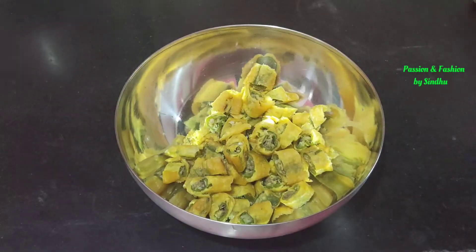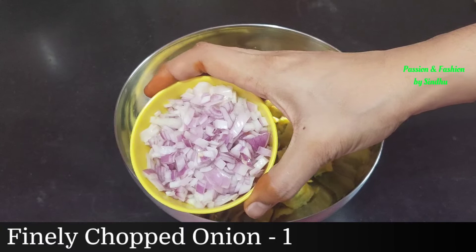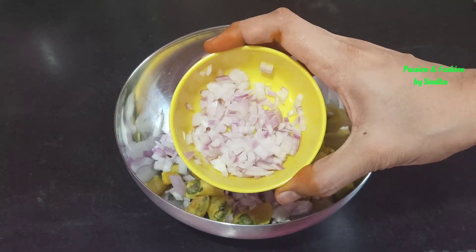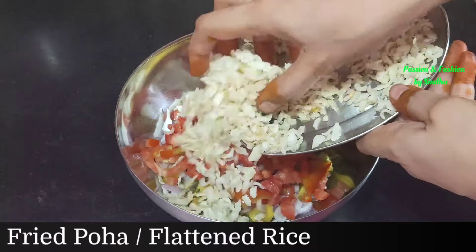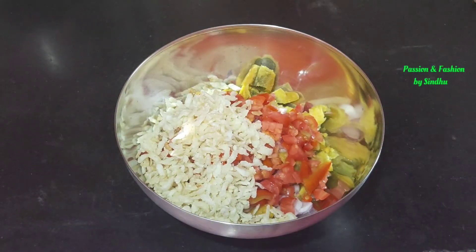You will also transfer it to a mixing bowl. I will show you the ingredients. You have to add three members of the recipe. There is an ingredient of a medium size for the recipe.